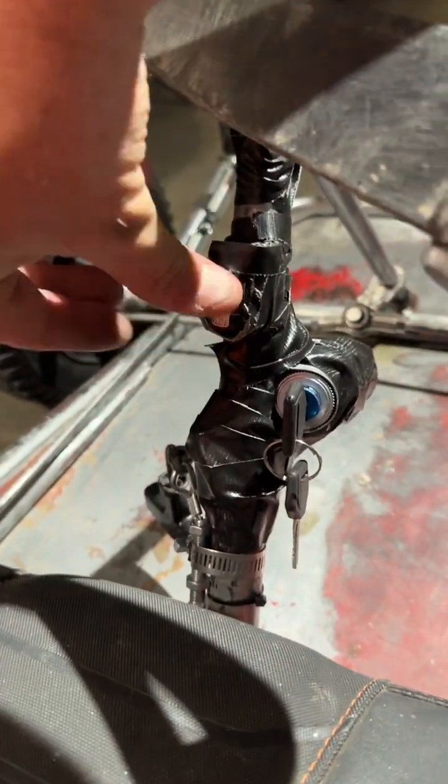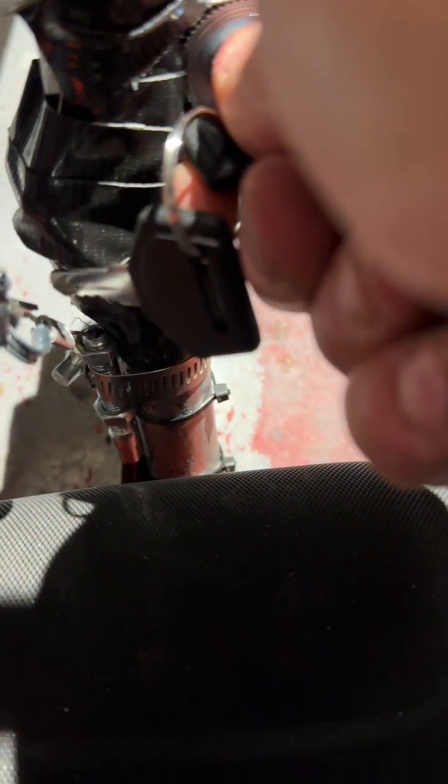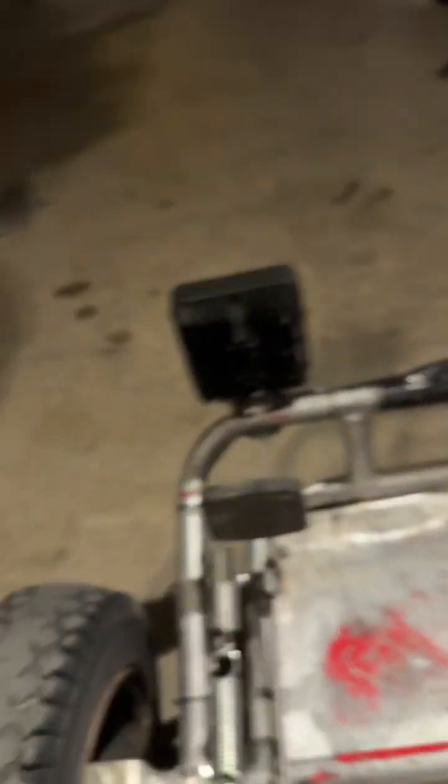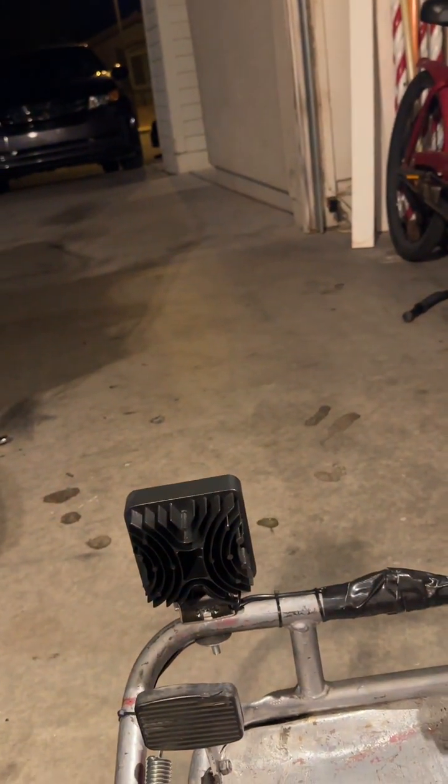So here I'll show you — that's on, choke up... let go of the choke, choke goes away. And now the lights, you can turn them on and off. If you're driving during the day you don't need them on, but they are really cool, bright lights.